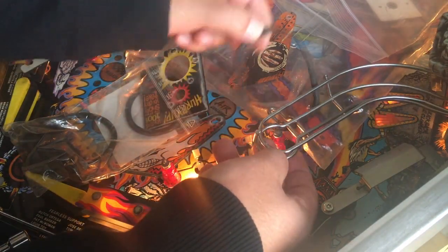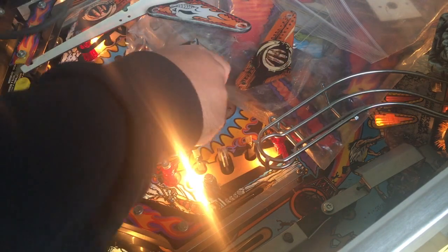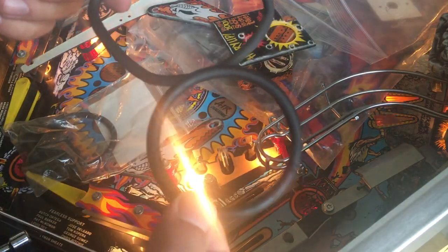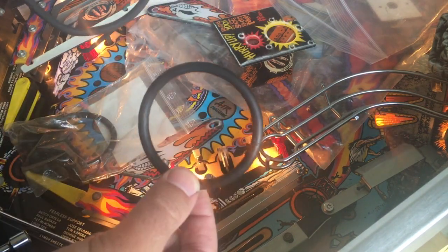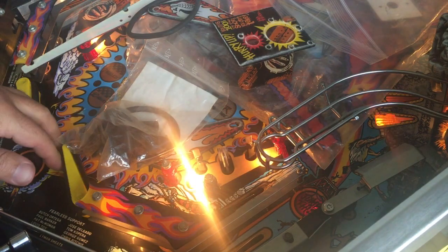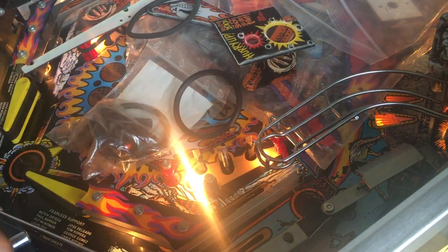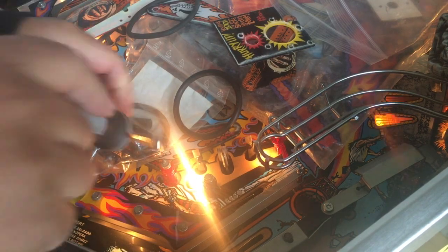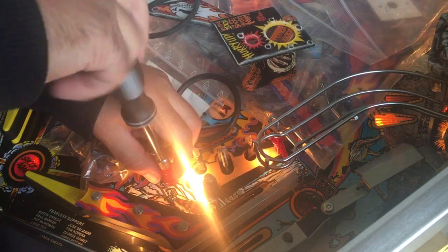It's so dirty — the leaves can't even make contact here. If we remove the old one, just look at this — it's so dirty. Usually I never install black rubber, but I have a full set here, so I'll just replace the flipper rubber. I just want to share this with you guys.